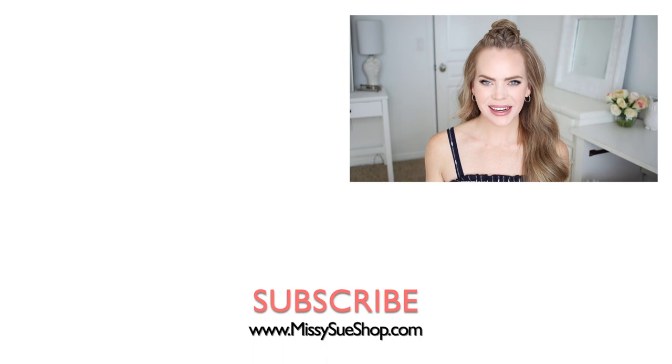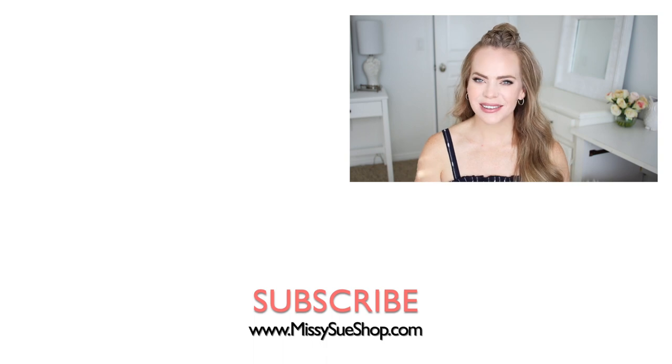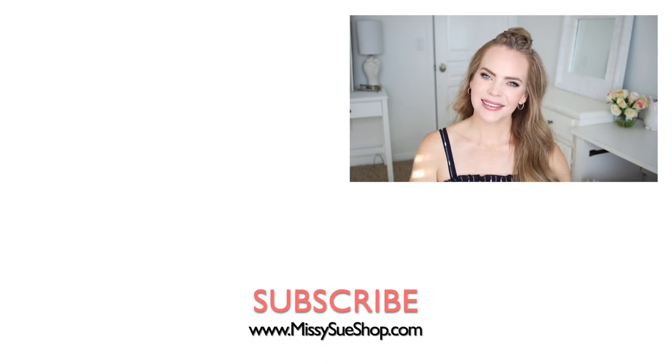That wraps up today's video! Let me know in the comments section which of the hairstyles was your favorite. Be sure to like and subscribe, click that notification bell — all the usual things — and then you'll never miss any future videos. I will see you next time.